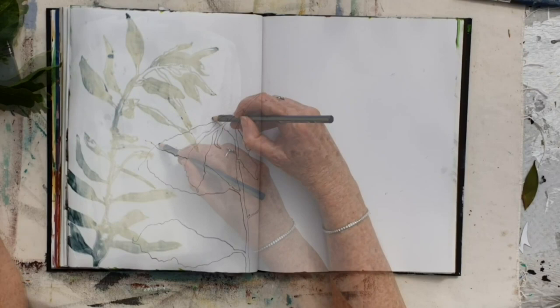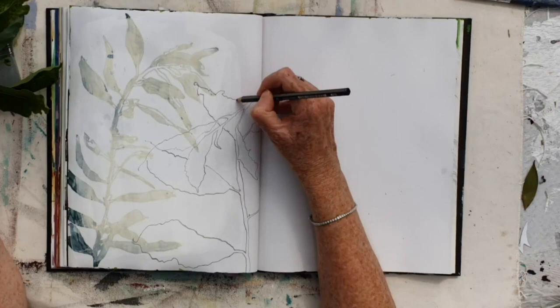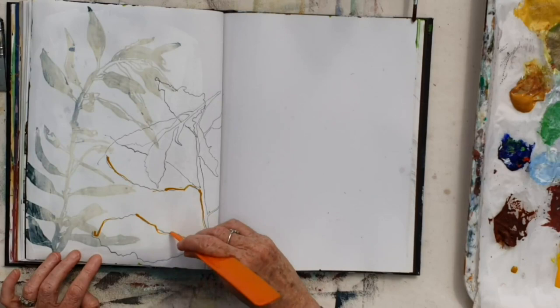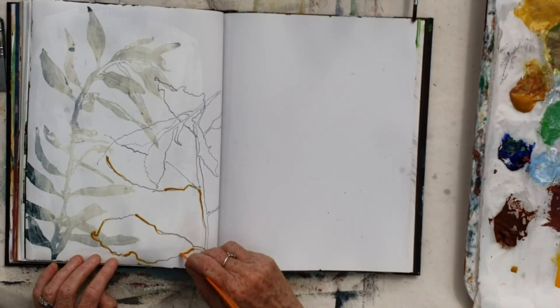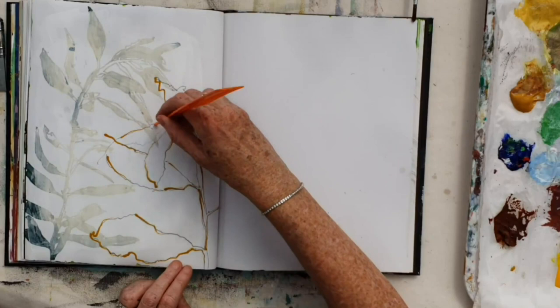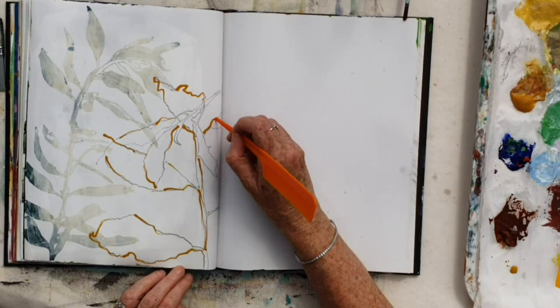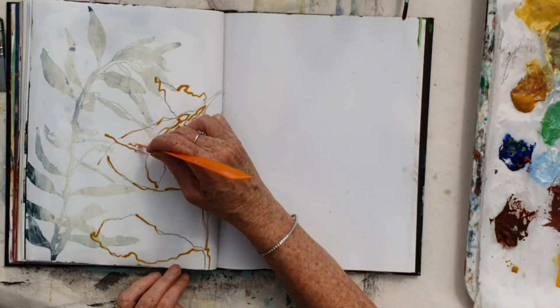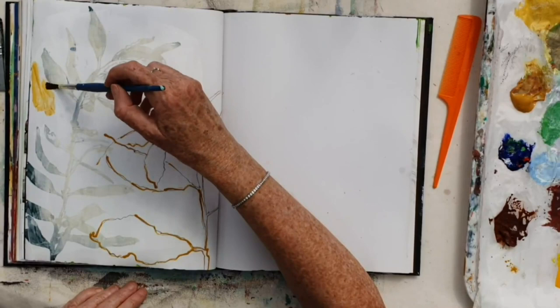And now with another pencil, I'm just drawing a different plant on top of the gesso. Then using the end of a comb, I'm dipping that in some acrylic ink and just coming over some of the lines. I like the way it starts off being dark and then tails off to almost no ink. This allows for a more accidental type of effect, and you lose a little bit of the control, which is also something that I like to do in my work.